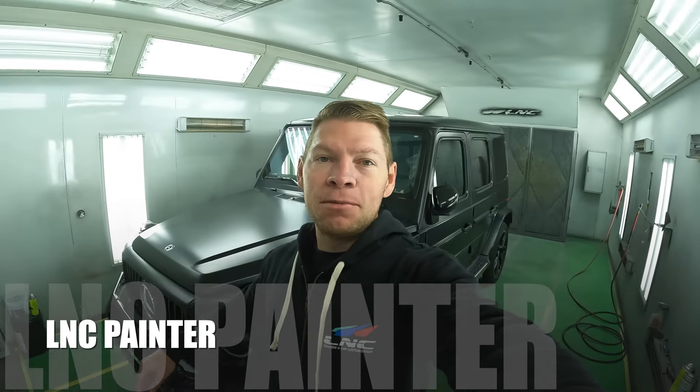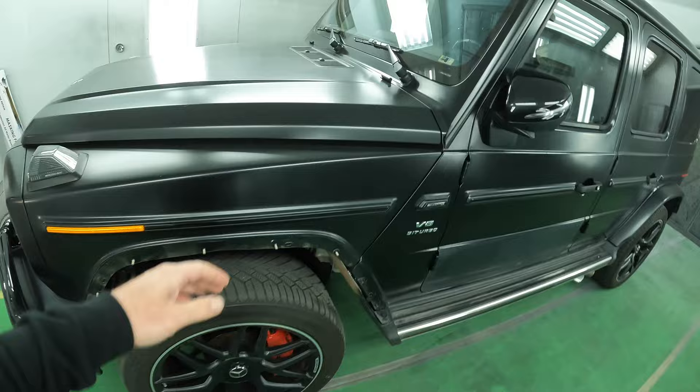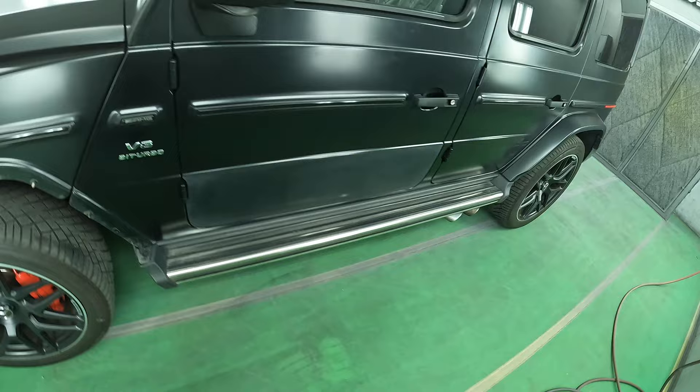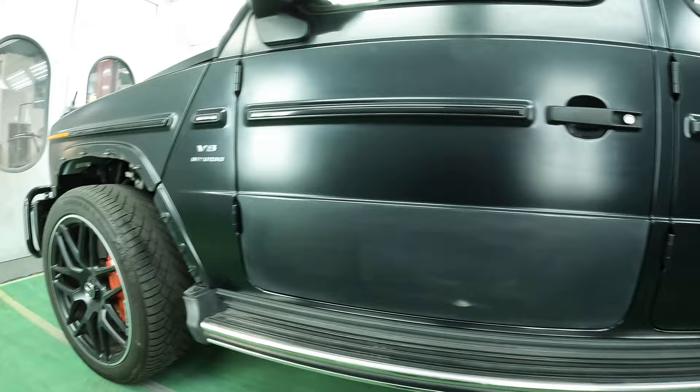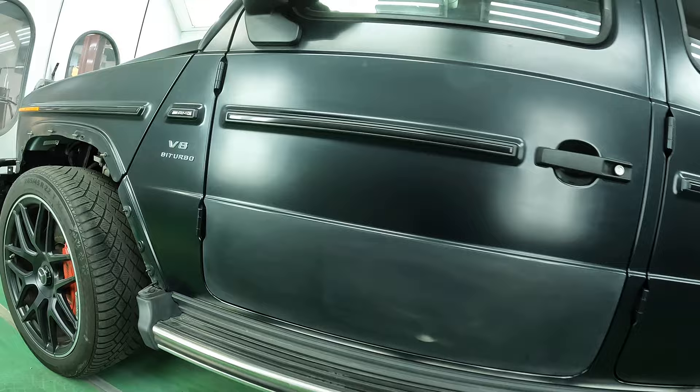Welcome back to the LNC Painter YouTube channel. In today's video we're working on this Mercedes-Benz G63 AMG. This thing is super mean, super clean, and it's got a factory matte paint job. What we're doing is we're going to have to spot paint the door. My question to you guys is: is it possible to spot paint a matte paint job since you can't polish it or mess with it after you finish.